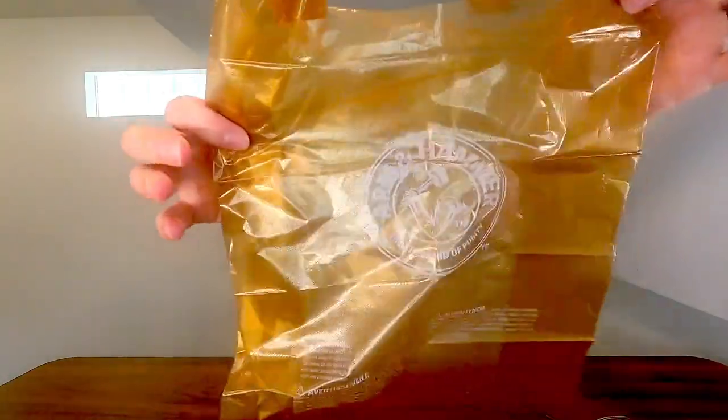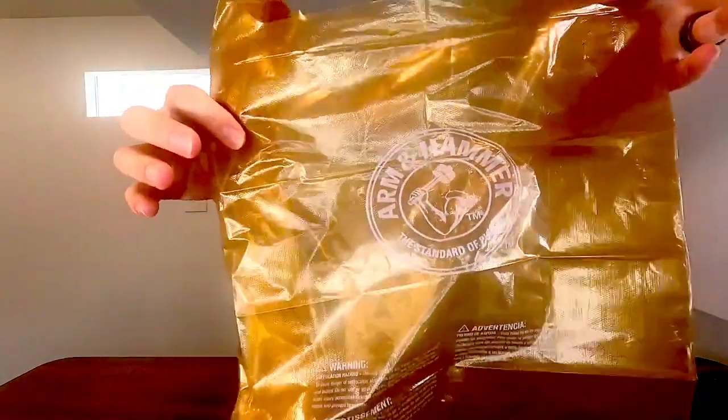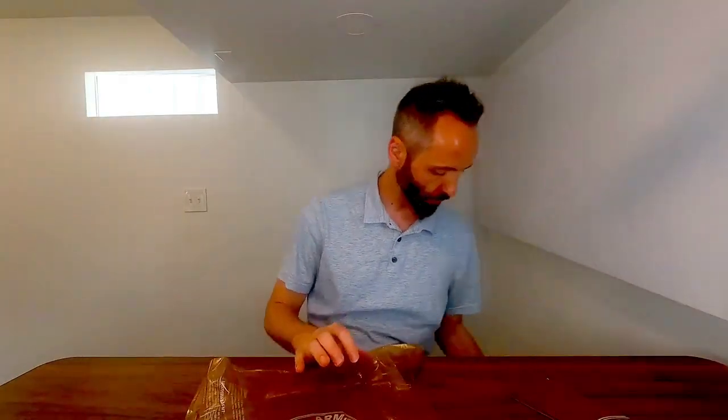Right here we have these Arm & Hammer waste bags for their little swivel scooper. The way this works is you actually attach the bag to the bucket, which I think is just so smart. That way you don't get your bucket all dirty and gunked up with whatever you're scooping.